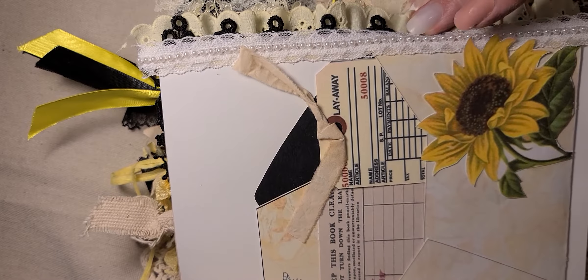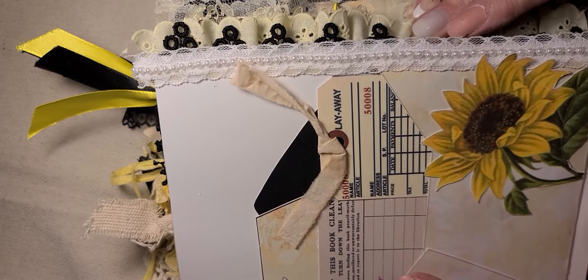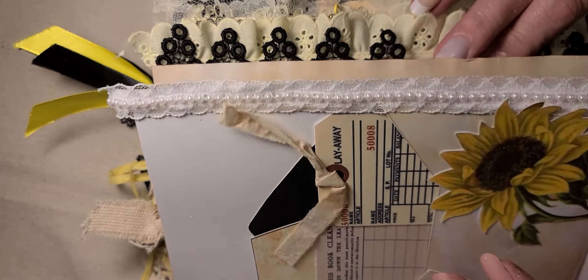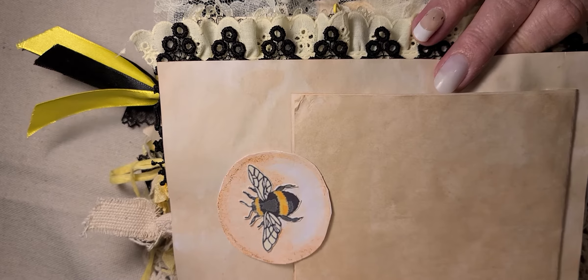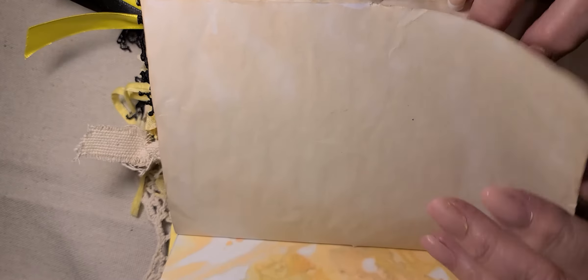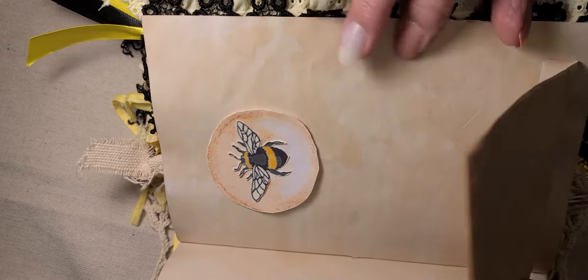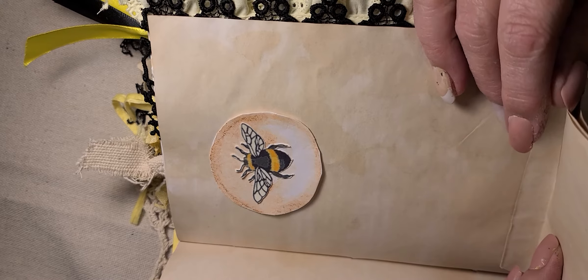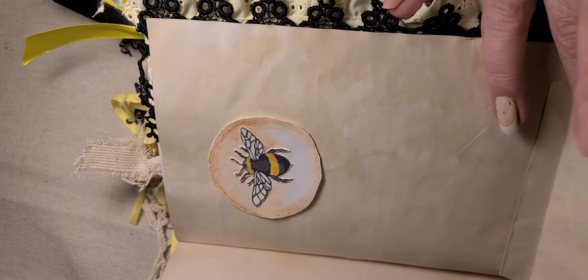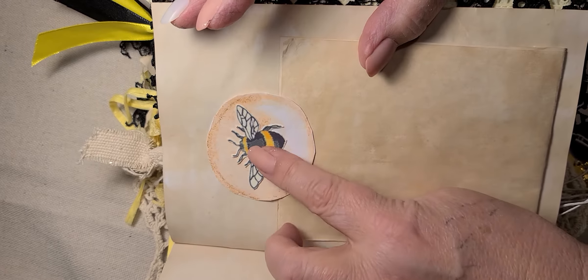Here you can see I put a piece of the file folder on this edge of the paper and one of the bowl clips that has some little clay pieces on there. More from the kit — just got some papers there. Here's a pocket here. This is one of the envelopes from the collection, and I cut a sunflower out of a piece of ephemera that I had and put that on there.